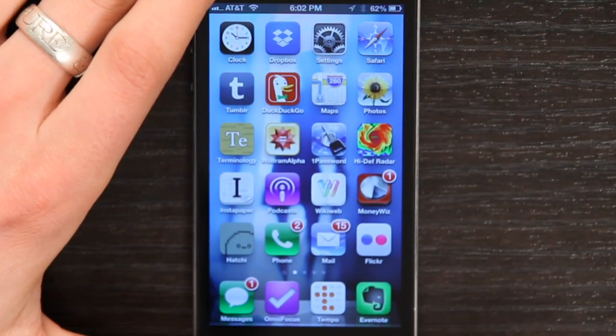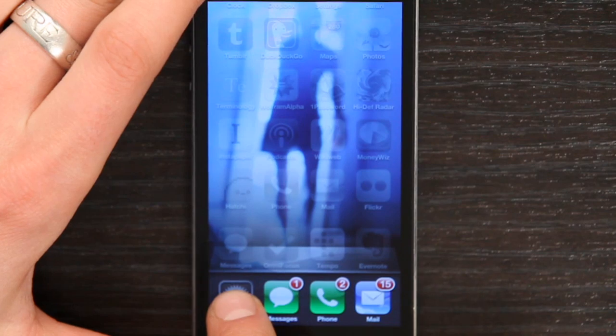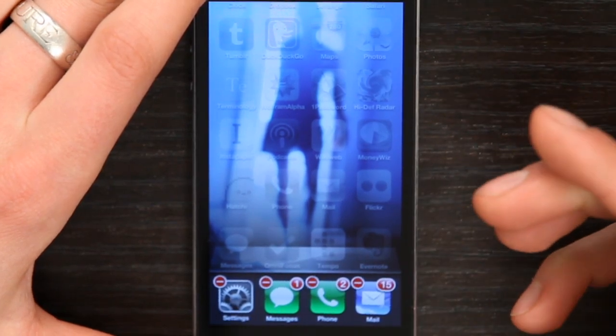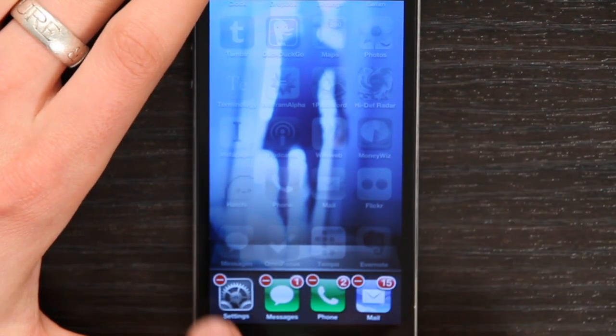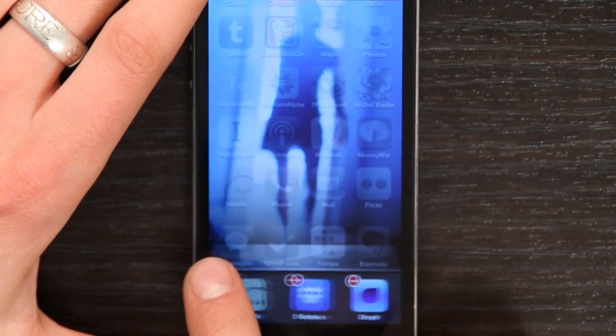From your home screen, press your home button twice. Now rest your finger on one of the apps shown until it starts to wiggle. Once it's wiggling, tap the red circle. This force quits the application.